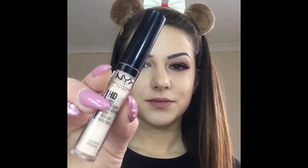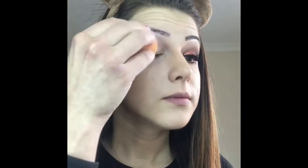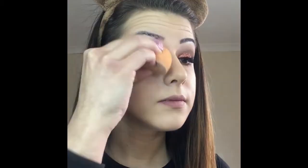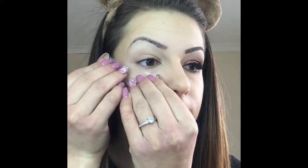Hi guys and welcome back to my channel. For this look I'm starting of course with concealer. After that I'm applying a piece of tape for creating a straight line.